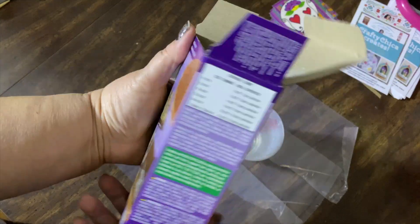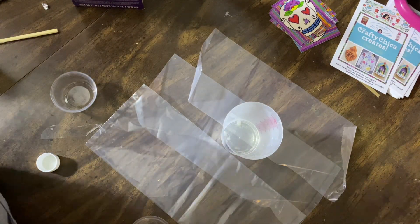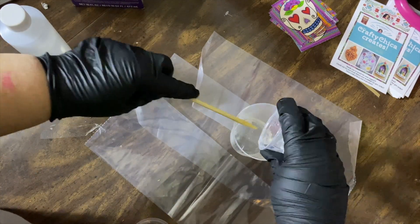So I added a coat of resin that night. However, the resin separated on parts where the transfer was. So the next day after it was cured, I added Mod Podge over all of the open parts and then mixed up a second batch of resin to give the tabletop a second coat.